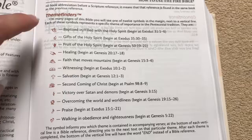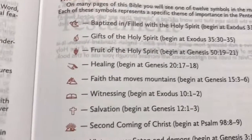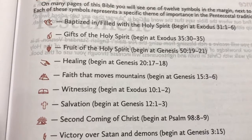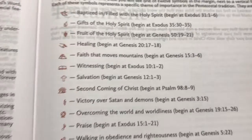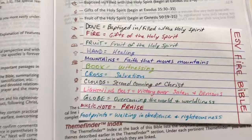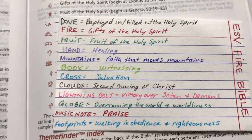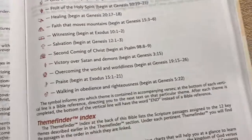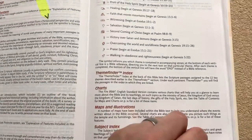One neat thing in this one is the theme finders. We've got little symbols and then what they stand for, which is kind of nice. Rather than having to memorize it, I just made myself a little cheat sheet so that I know what the symbols mean, and I'll just stick that in the Bible as I've been reading it.